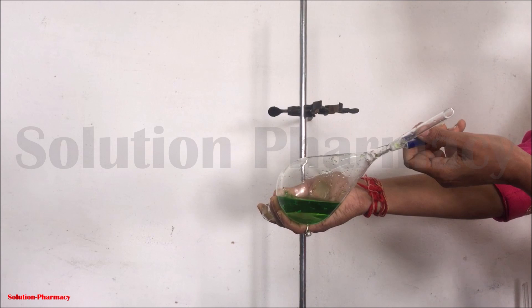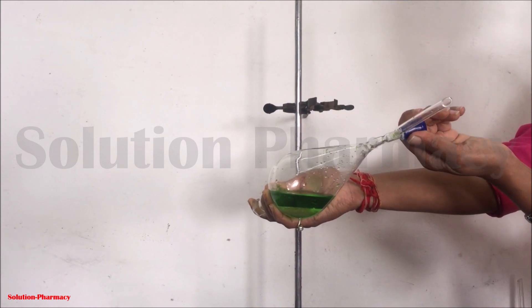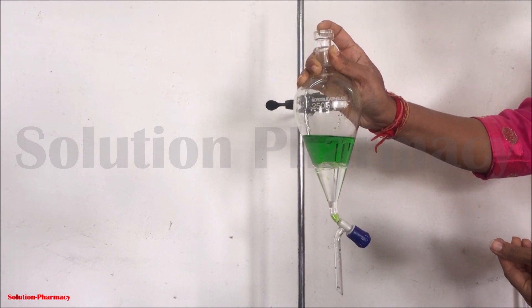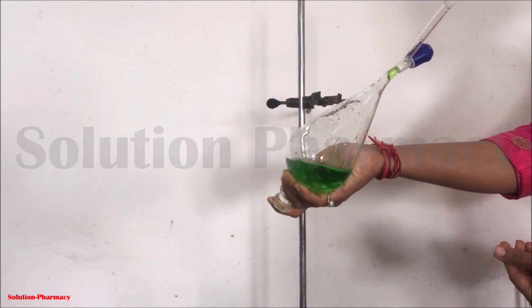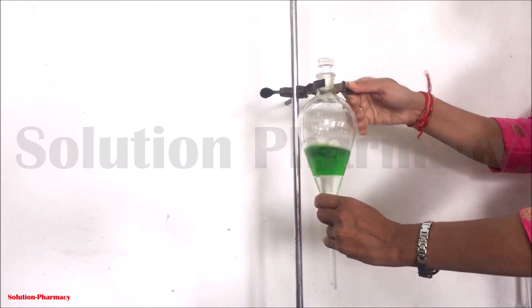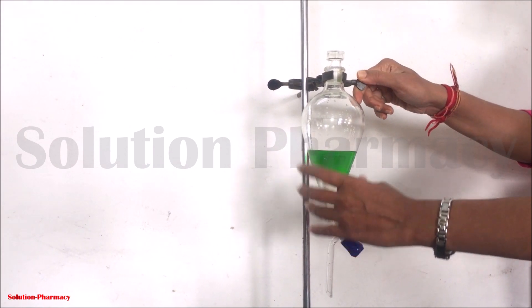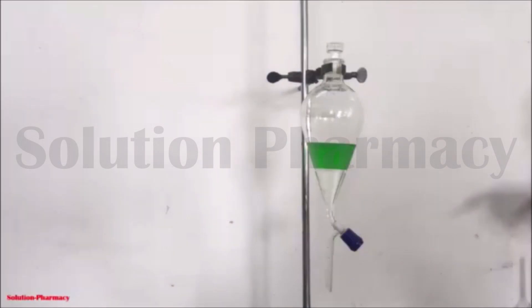After performing the inversion two to three times, release the vapor pressure developed inside the separating funnel. To do this, completely invert the funnel and slightly open the stopcock. You can hear a whistle, which is due to the release of vapor pressure. Tightly close the stopcock again and repeat the extraction process — inverting and returning to normal position — two to three more times for complete extraction.